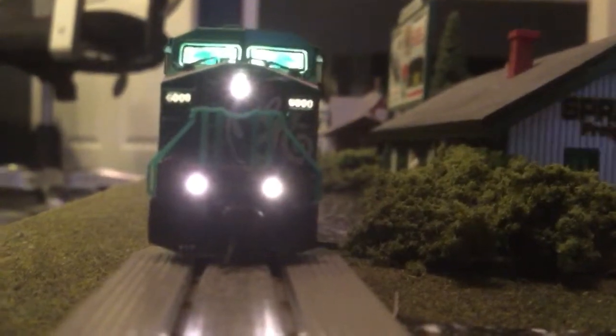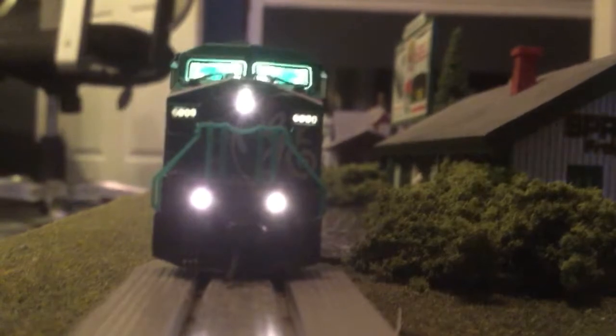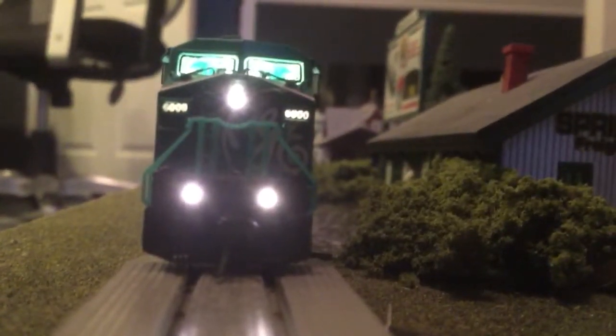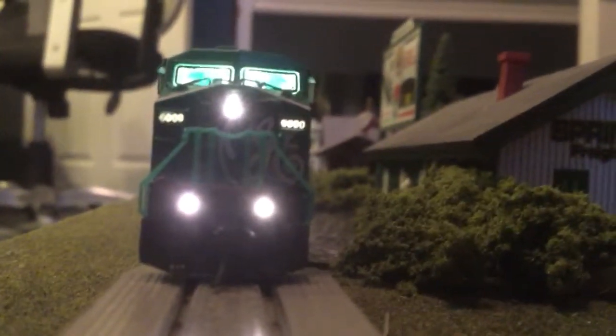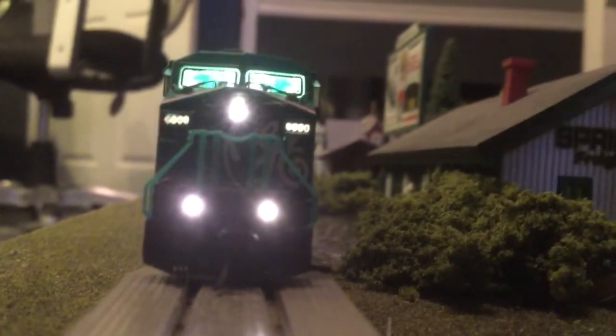The cab lights stay on until you hit step three, and they will go out. However, if you go shift 24, you can keep the cab lights on and pull out — as long as you let it run.